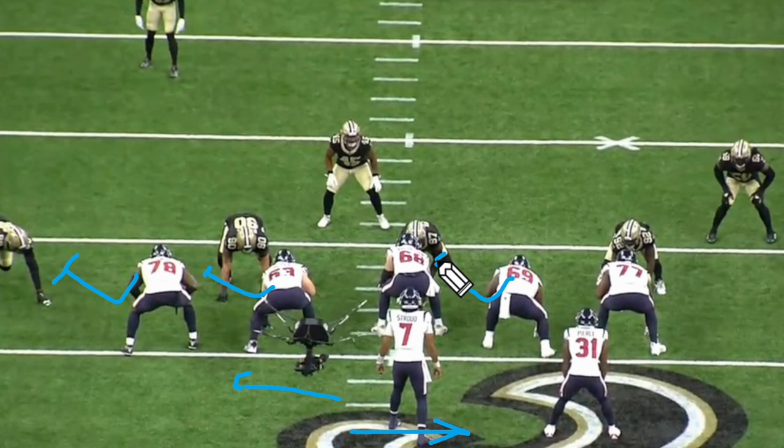We're going to have the tackle zone out in that direction — basically everybody's zoning out that way. The key block here is going to be a zone double team. You're also going to want a cut-off block from the right tackle. Mason, right here, is working with the center to take care of the play-side linebacker and the one technique — the nose guard — just on the outside shoulder of the center. Pierce is going to want to work this way and very quickly find a hole and get north-south. This has to be an impactful block on the nose guard by Mason.